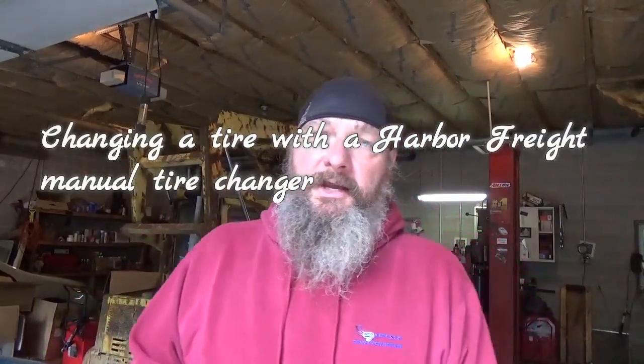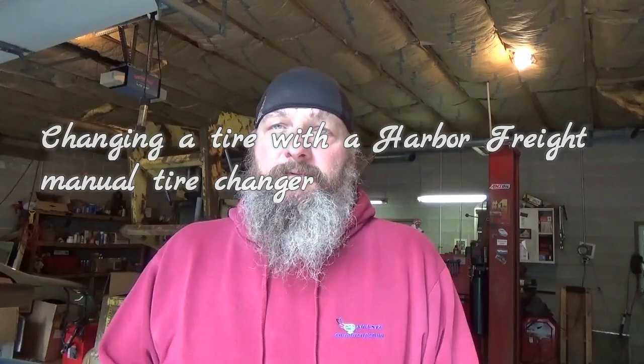Hey folks, Mike the Disgruntled Mechanic here. Today we're going to show you how to change a tire with a Harbor Freight manual tire changer. I've used it once or twice — you may see me smack myself in the head with a bar or something, the way my luck's been going. Let's go show you where I'm getting the tire from and why I'm doing this, then we'll change a tire.